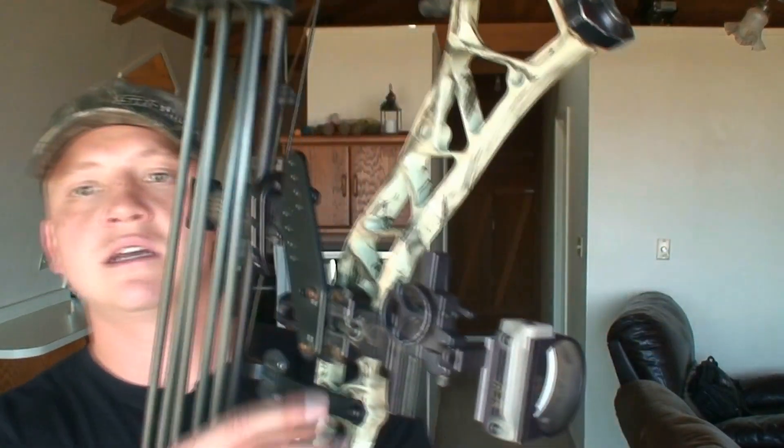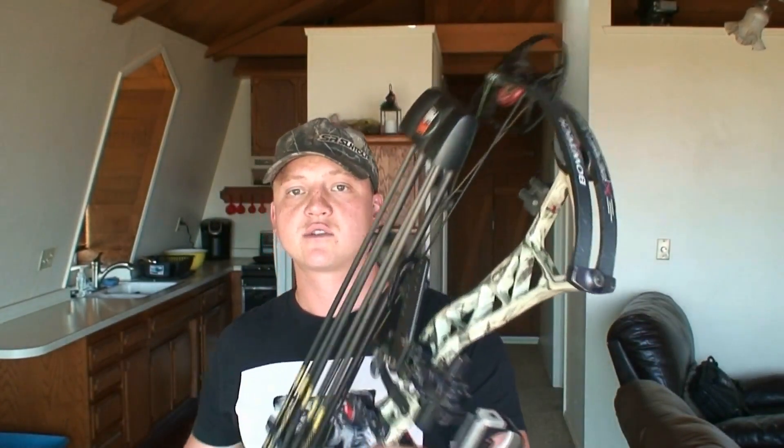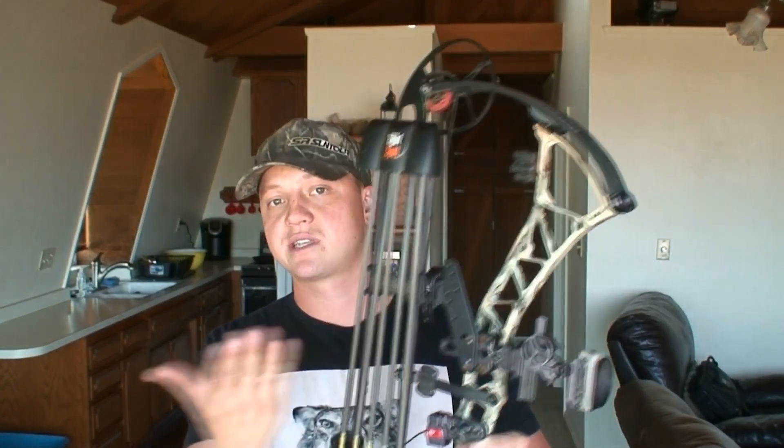I shoot the Ascent Sight, the five-pin slider. Mostly I shoot close shots — I'm not a fan of taking long shots in the field. Out of the 20 big game animals I've shot with this sight on my bow, I've only actually used the slide feature once. Most of my shots are under 40 yards and for sure under 60, so it almost never gets used except when I'm practicing.